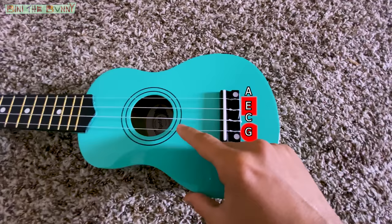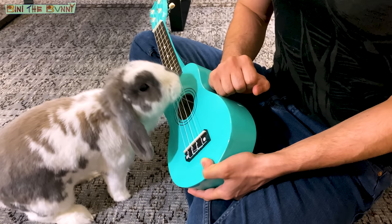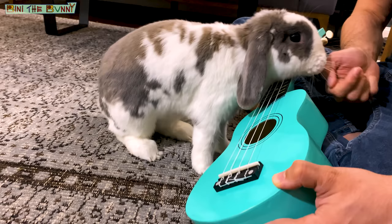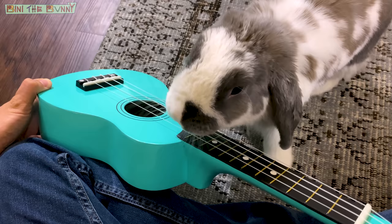We'll start from the bass. Good, this is G. Now do it twice. Very good. Now with the last note: G, G, E. Amazing! Now let's try G, G, A.